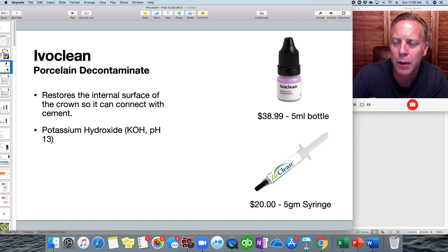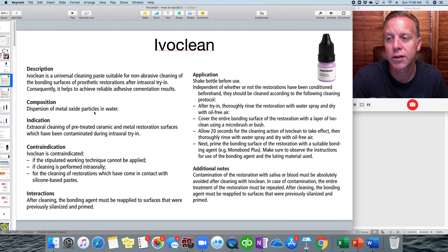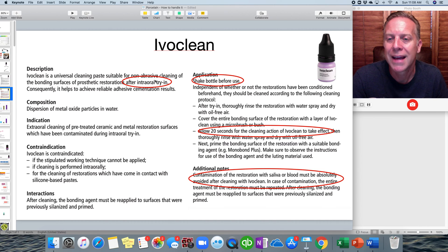The main active ingredient in Ivoclean is potassium hydroxide. Ivoclean is the most popular brand right now, though there is also one called Zirclean used on the internal of zirconia restorations to remove phosphates from the receptor sites. The key point is that you place Ivoclean after you've tried the crown in the mouth — once you've confirmed the contacts look good, the x-ray shows it's sitting on the margins, and it flosses well. Any time saliva is introduced into the crown, you must remove that contaminant, and that's where Ivoclean comes in.